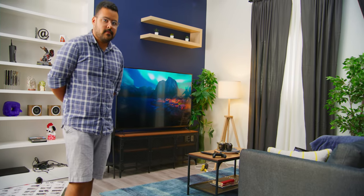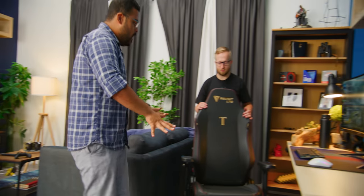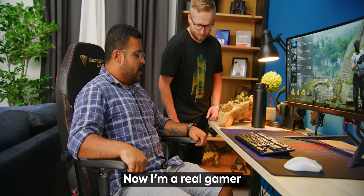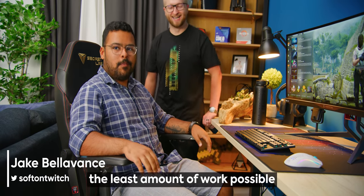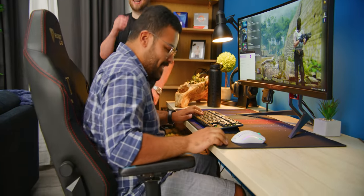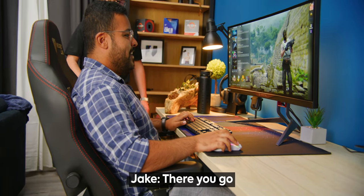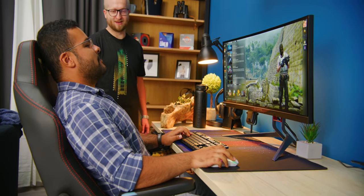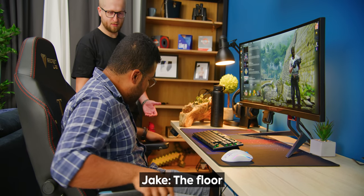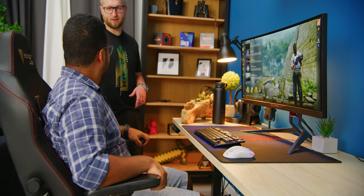Now we're going to get a few other people in here to game with this bad boy and get their thoughts. First up, we've got Jake — the new guy — coming to test out the Secret Labs Titan Evo 2022. He wants his arms as high as possible so they do the least amount of work. He's sitting like a console gamer. What do you sit on at home? The floor? Is this comfier than the floor? Definitely.